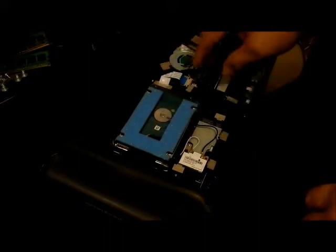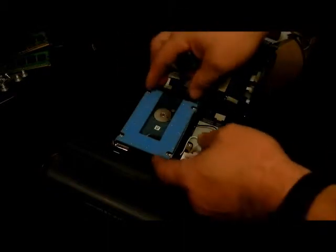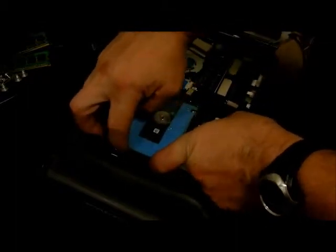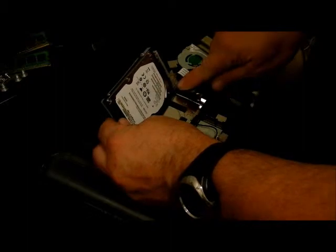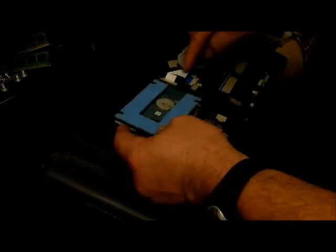I've already removed the screws — there are no screws to pull the hard drive straight out, but there are screws underneath. Lift this up with your fingers and turn it over. There are two screws, one right here and one right here, that have to be removed. Be very careful because you don't want to disconnect this cable right here.